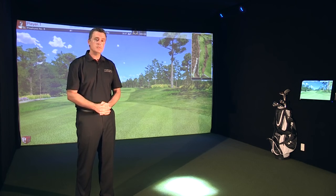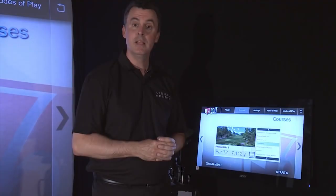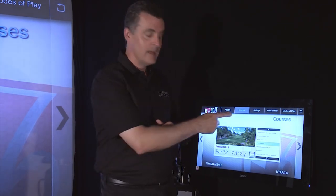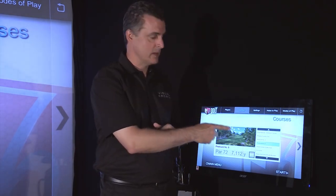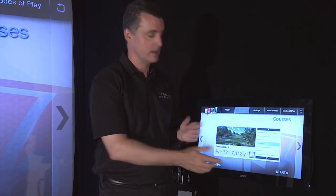So now let's dive right into the technology through the touch screen — come on over here. Now that you've seen how the cameras work with Swing Track, let's take a look at the software. How about 87 golf courses to play, including some of the greats in America like Pebble Beach, Pinehurst, and Bethpage Black. You choose them.